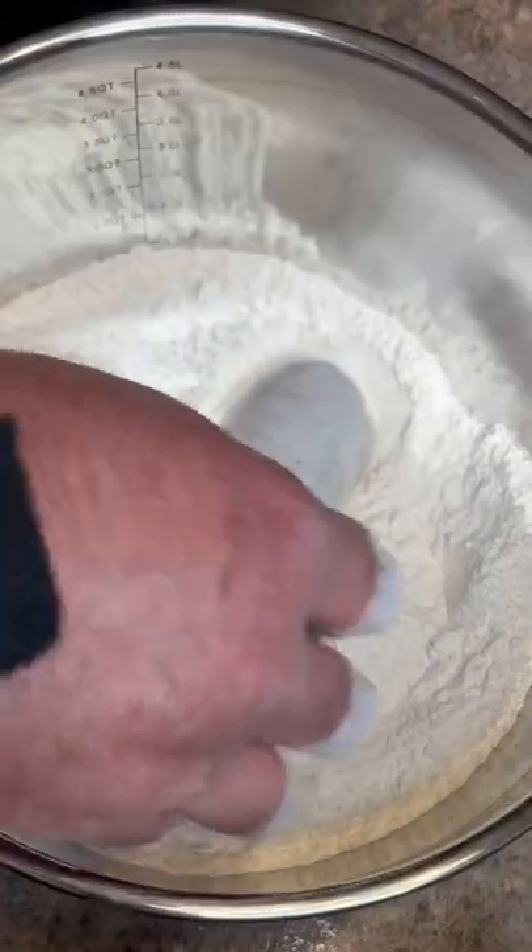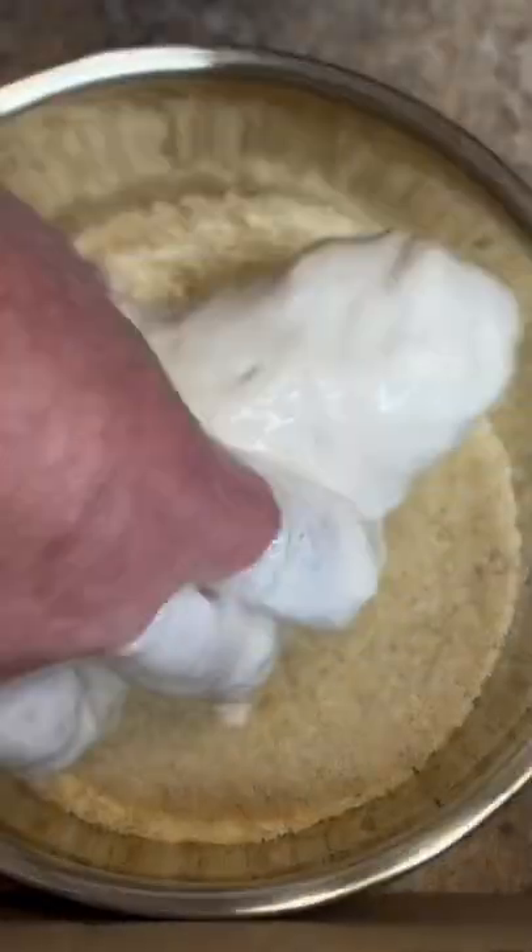Now out of the buttermilk into seasoned flour, back into the buttermilk, then into seasoned breadcrumb. Cook to 165°F.